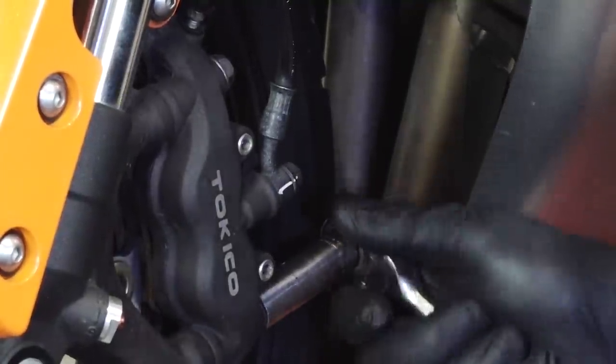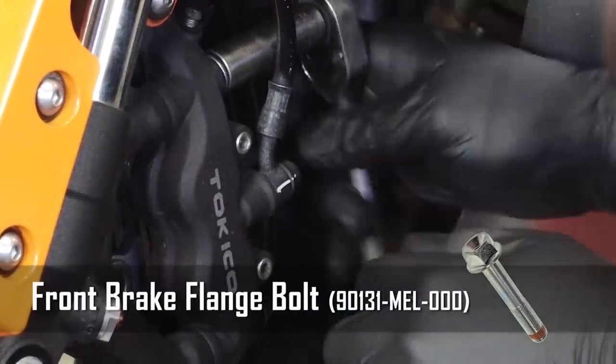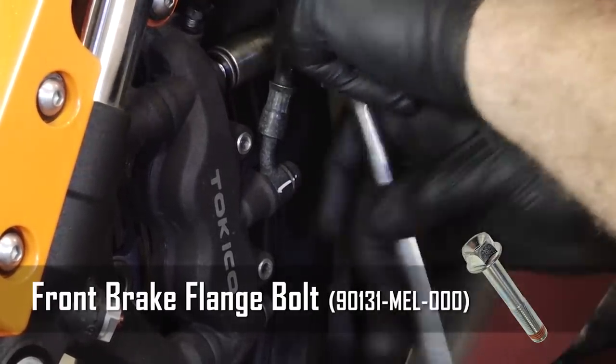These two 14mm bolts, according to Honda, are one-time use only. So when you're ordering your brake pads, you want to go ahead and order two sets of these bolts as well.